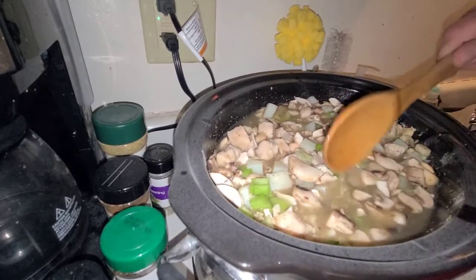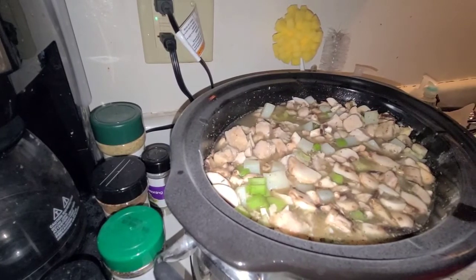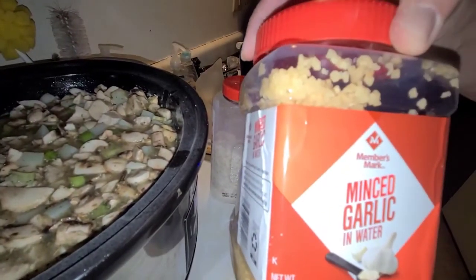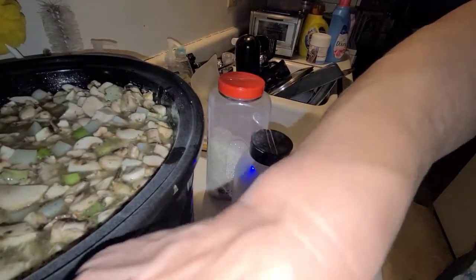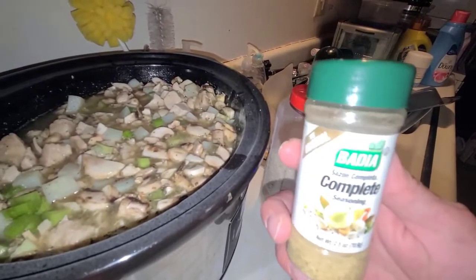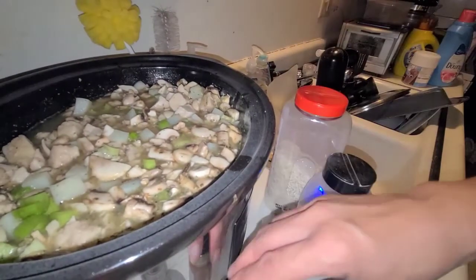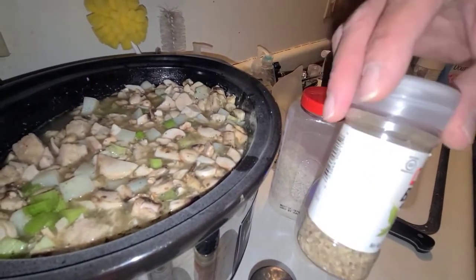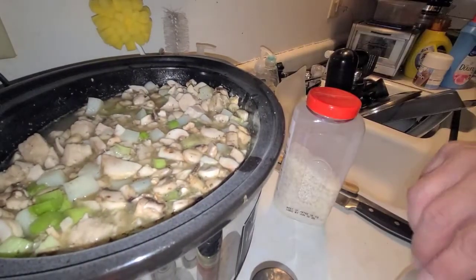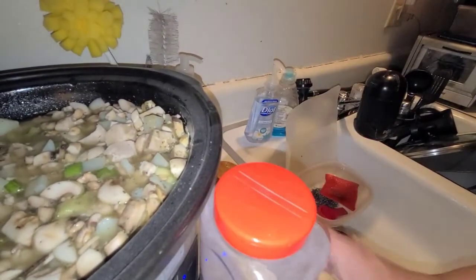Later on I'll add the peas and corn — they're steamable so I'll probably just steam them and throw them in. We like garlic so I added four tablespoons of this complete seasoning that I love. I also added some rosemary, some basil, some garlic powder, and because I didn't feel like cutting up onions, minced onion works just fine.